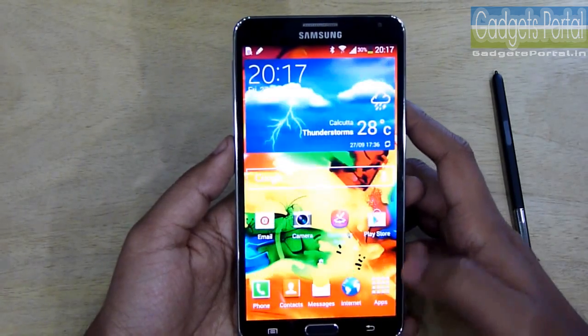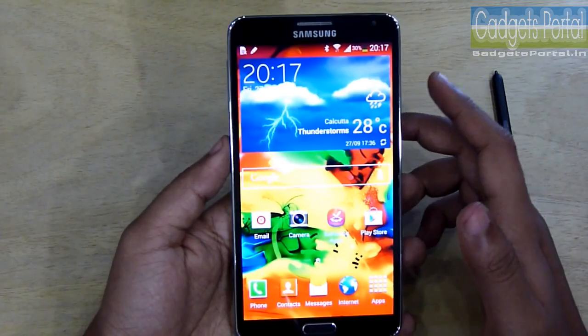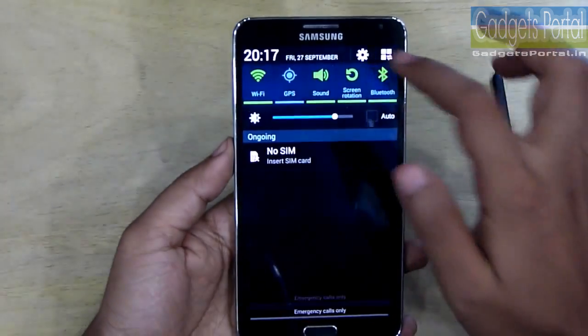This new Samsung Galaxy Note 3 can operate in a lot of modes — let's check those out.